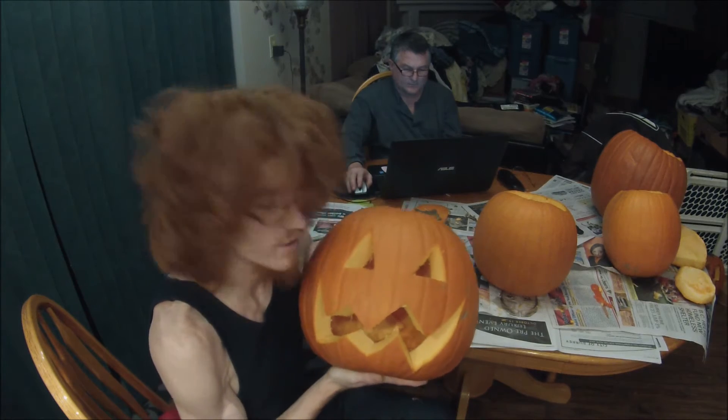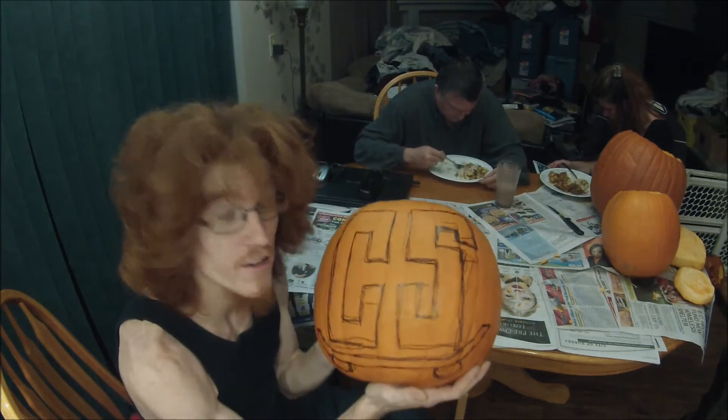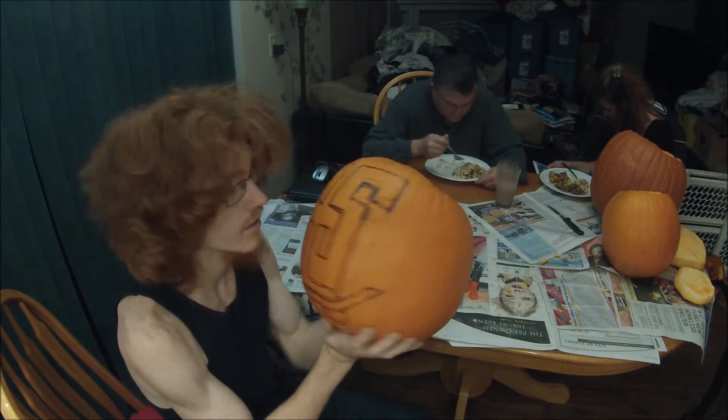There you have it — generic pumpkin done. This is the other design I'm going to do on the pumpkin, and it's time to carve it up.